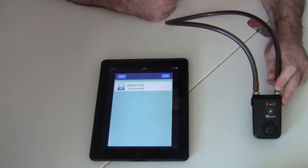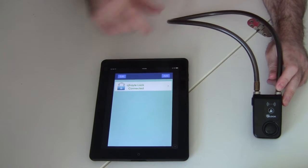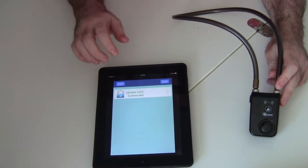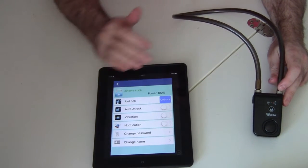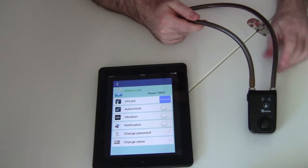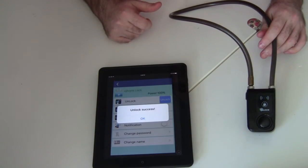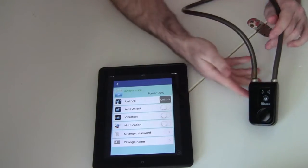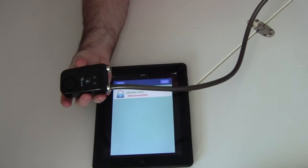I have the app here, I open it up and launch it, and you pair it with the locks that you have. The one I have right here is called CJ Hoyle Lock, and they're connected. I tap on that and there are a bunch of different features, but right now all I'm interested in is just unlocking it. I press the unlock button, it beeps once, and on the screen it says 'unlock successful.' From there I'm able to press the button on the side again and pull my lock out.